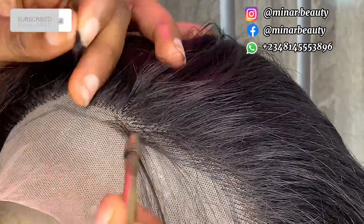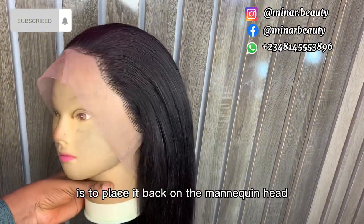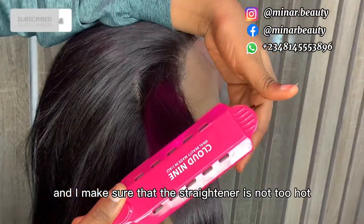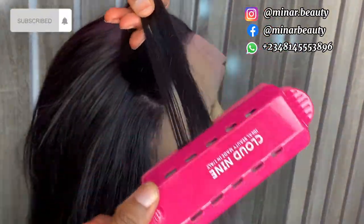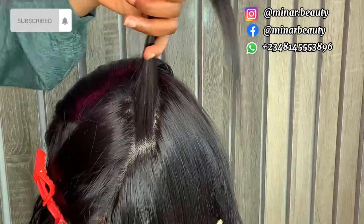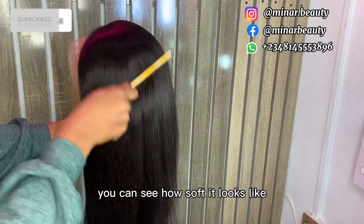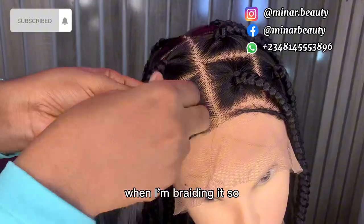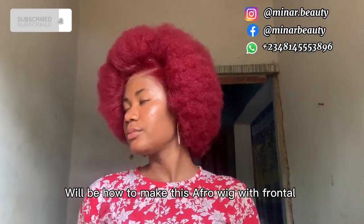I'm showing you the back section and how the inside looks like. The next thing is to place it back on the mannequin head, then use my straightener to straighten it — making sure the straightener is not too hot because we are working with air blend, not human hair. This is how it looks when I'm done straightening: you can see how soft it looks. You can install it directly on your head. I'm also showing you how neat the hairline looks when I'm braiding it. The next video will be on how to make a braided wig, and the one after that will be on how to make an afro wig with a frontal.